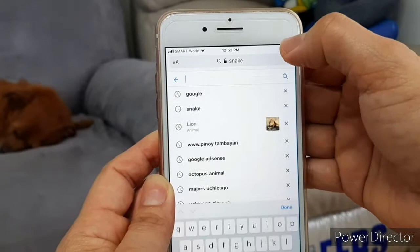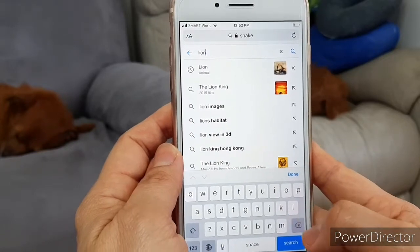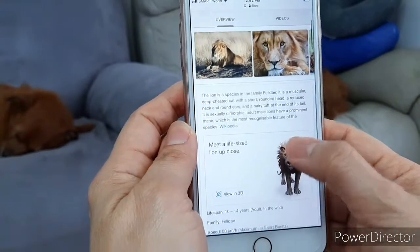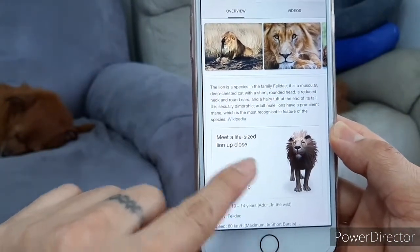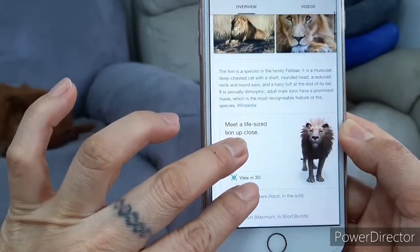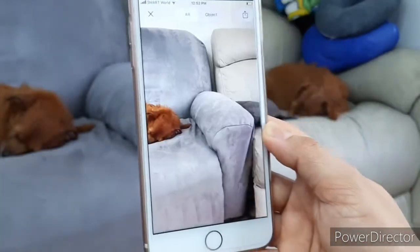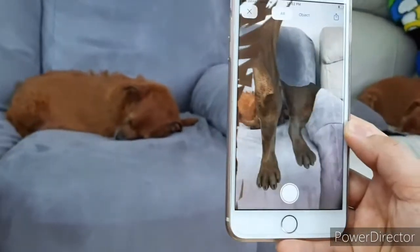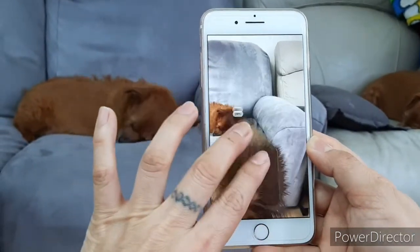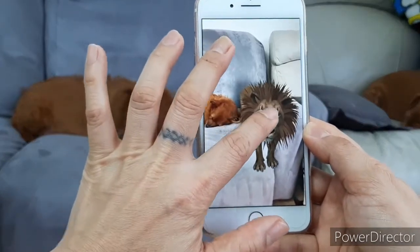Let's try another one — let's try a lion. Type 'lion'. Press the 3D button — see this 'View in 3D' option. Let's press it again and see if the lion is going to appear. The lion is here! Very big — put the lion closer to our dog.